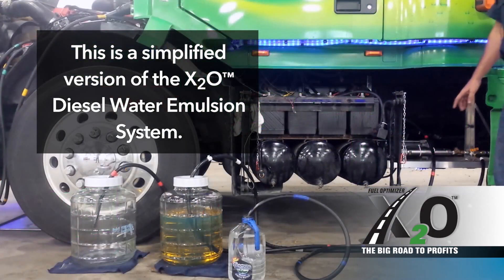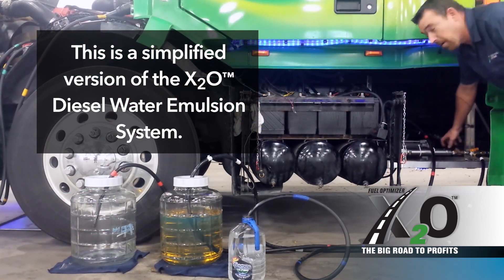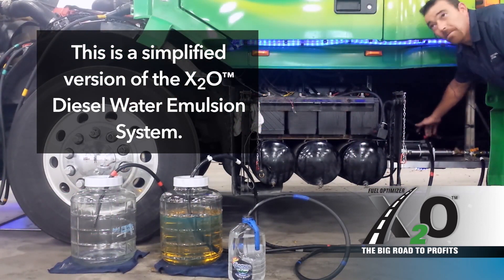Over here I have a stripped down version of our X2O unit. I have our patented mixing chamber along with a 12-volt pump.